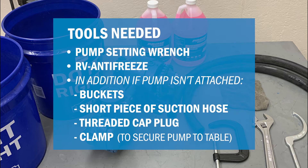If your pump isn't attached to your planter plumbing, you will also need a bucket, a short piece of suction hose, and a threaded cap plug.